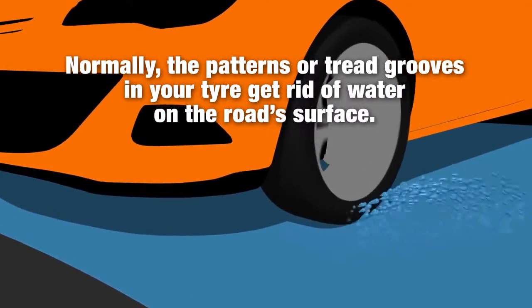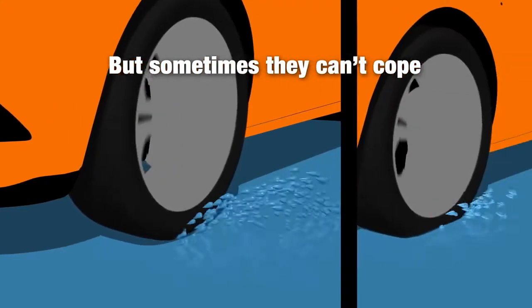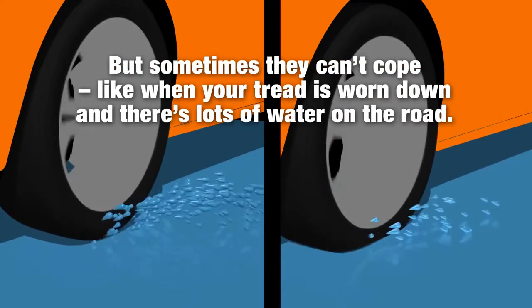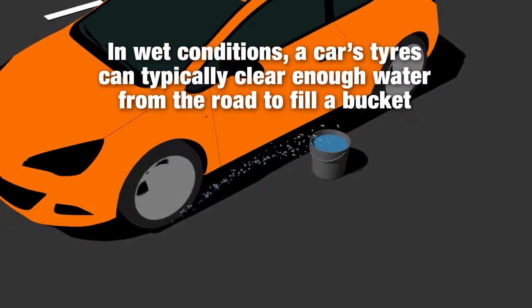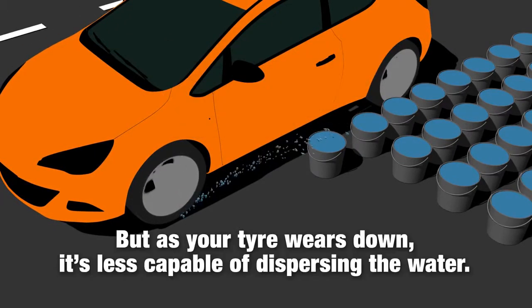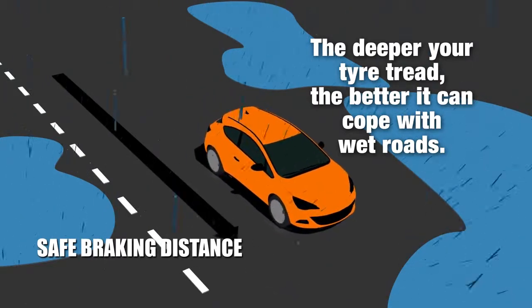Normally, the patterns or tread grooves in your tyre get rid of water on the road surface, but sometimes they can't cope — like when your tread is worn down and there's lots of water on the road. In wet conditions, a car's tyres can typically clear enough water from the road to fill a bucket in around 7 seconds. But as your tyre wears down, it's less capable of evacuating the water. The deeper your tyre tread, the better it can cope with wet roads.